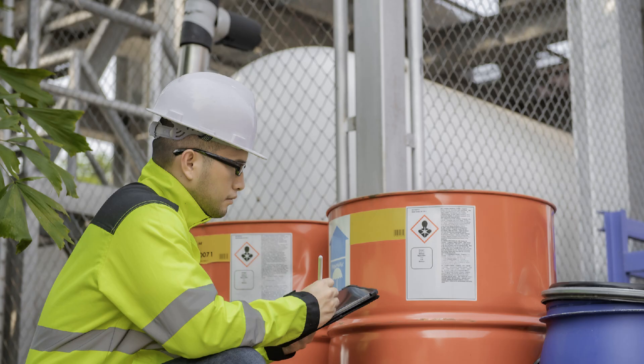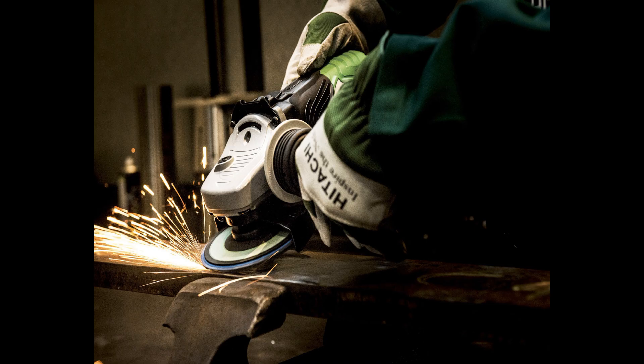If you're not sure of what type of glove to use for a specific chemical, check the exposure controls and personal protection section of the safety data sheet for the chemical substance that you are about to use. When you're about to start grinding,